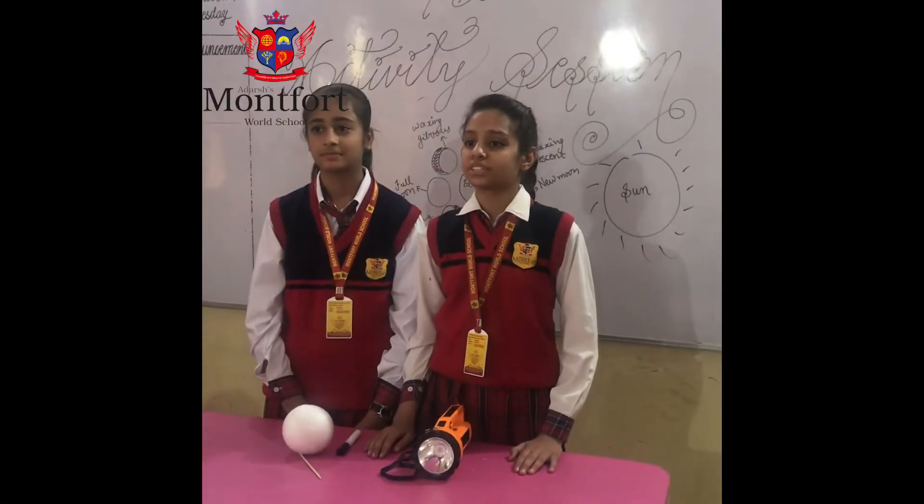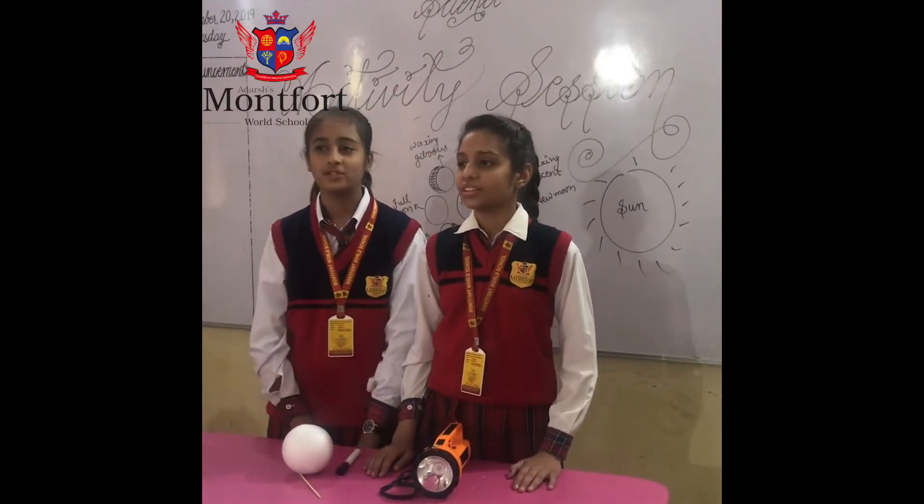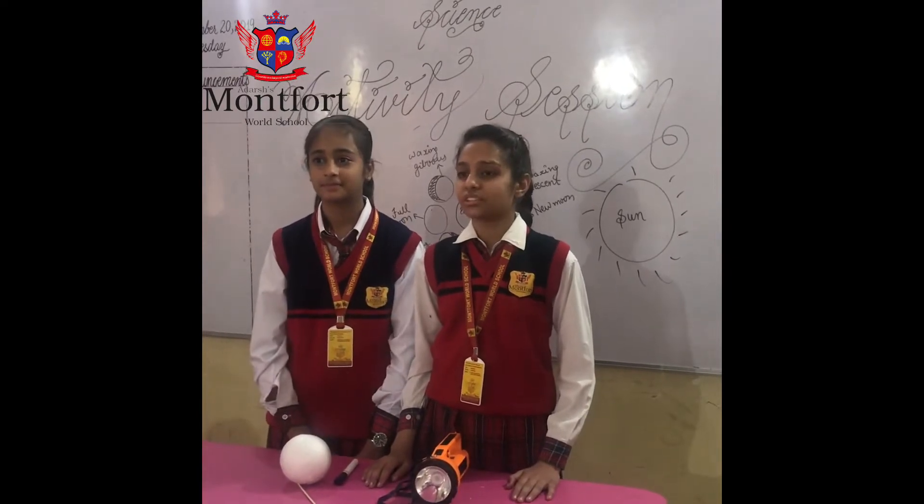A very cheerful morning to one and all present here today. I am Anshika and I am Panchi, and we are here to show you an activity based on the phases of the moon.